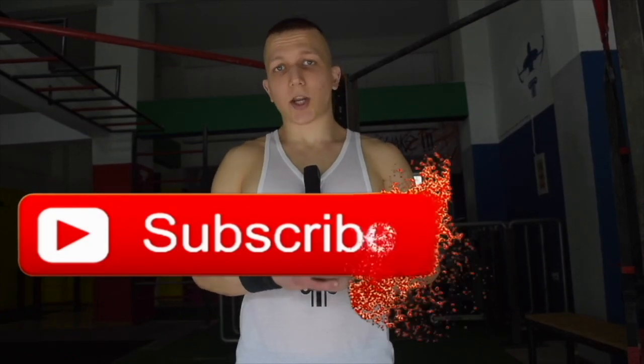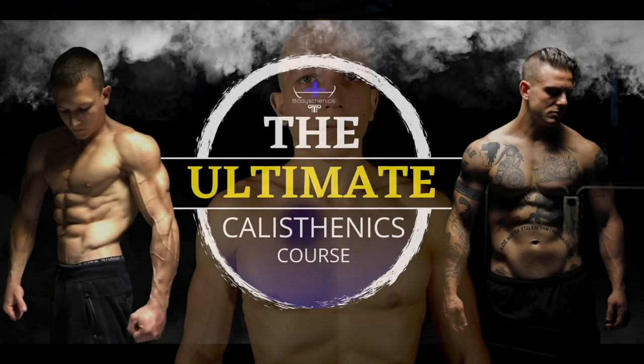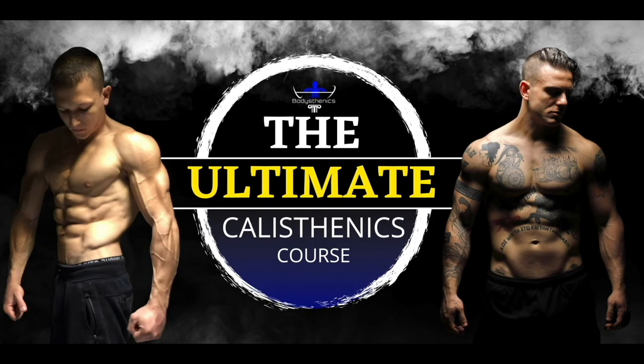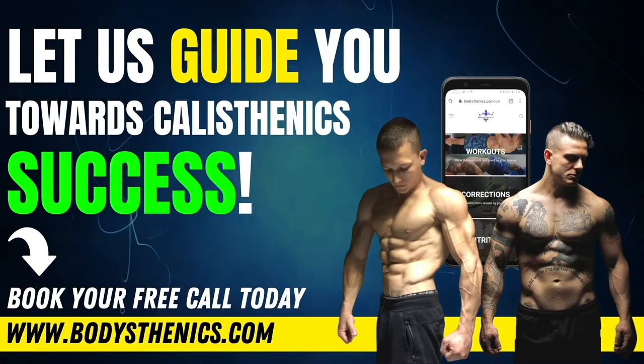Thanks for watching today's tutorial guys. If you found value, be sure to subscribe and hit that bell icon for notifications. We upload a new tutorial every Wednesday and Saturday at 3 p.m. European Eastern Summer Time. For athletes who want a more in-depth approach, be sure to get your own copy of the 100 Calisthenics Secrets book, and for even more depth, get access to our exclusive Ultimate Calisthenics Course. For those who want to join the Bodysthenics global family, be sure to apply for online coaching today to fast track your progress and achieve elite calisthenics status. I'm George, Bodysthenics Coach — see you guys in the next video.